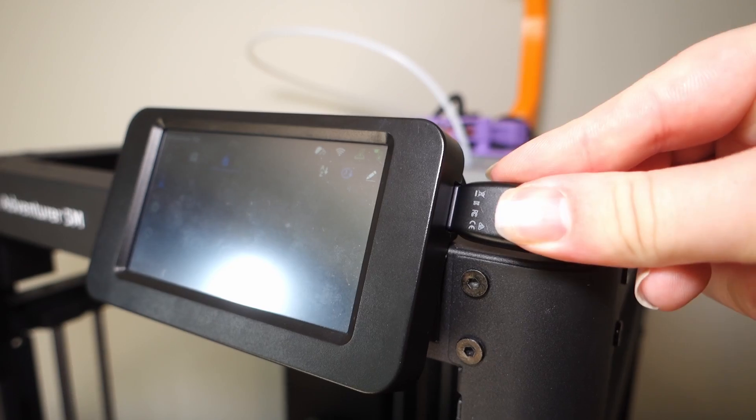As I previously mentioned, the Adventure 5M is compatible with both FlashPrint and OrcaSlicer. However, currently you can't send prints to the 5M from OrcaSlicer using WiFi. You either have to use FlashPrint for WiFi, or transfer the file to a USB and plug it into the printer directly. For me this isn't the biggest deal as I have a dedicated laptop in my 3D printing room, but releasing a printer in 2023 that isn't compatible with WiFi printing from OrcaSlicer is kind of disappointing. FlashForge has informed me they are working on WiFi compatibility with OrcaSlicer, though there is currently no firm ETA.